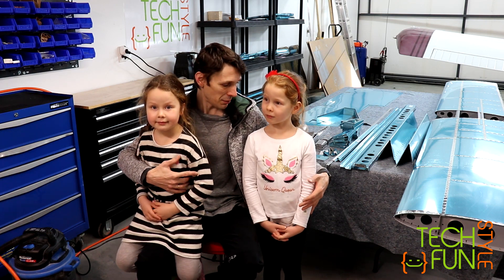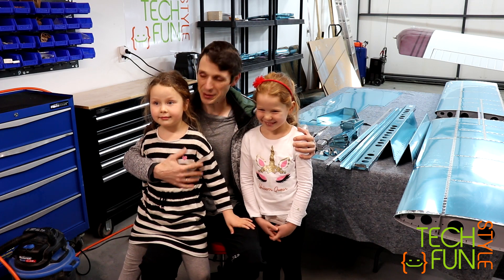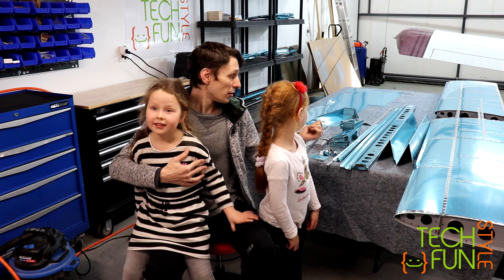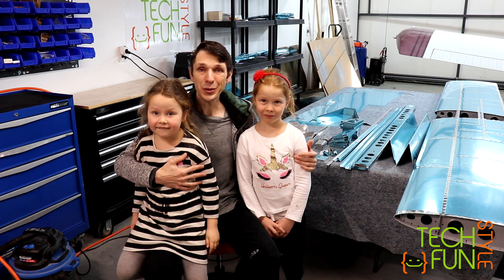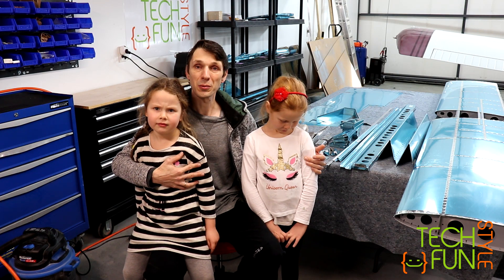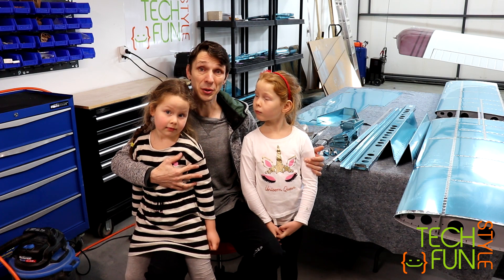Anyway, today I have a team of professional helpers — actually professional airplane assemblers. That's one of my daughters, Maria, and another, Elizabeth. They're going to be helping me today to work on my RV10. We're going to be starting assembly of the elevators. As you can see we have lots of parts prepared, so it's going to be lots of work and it's going to take us some time — probably three or four videos as usual before this part is fully assembled.